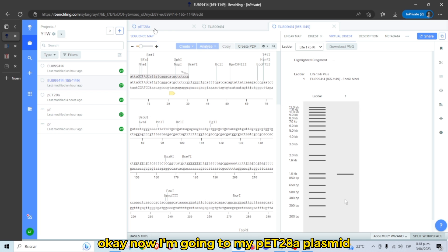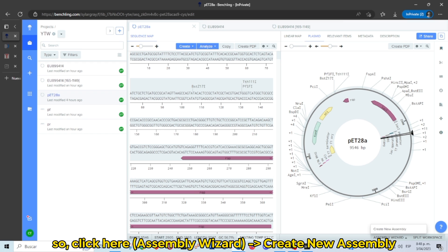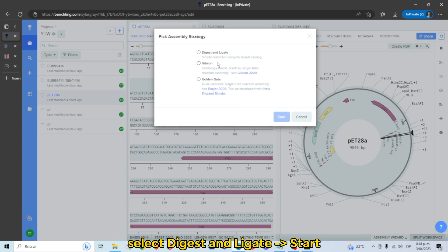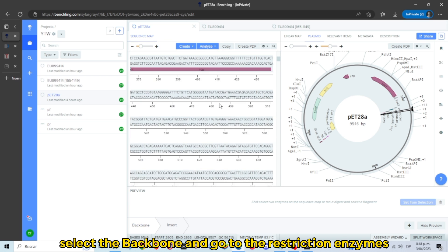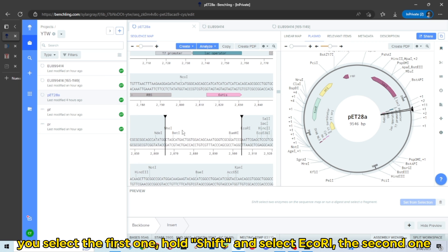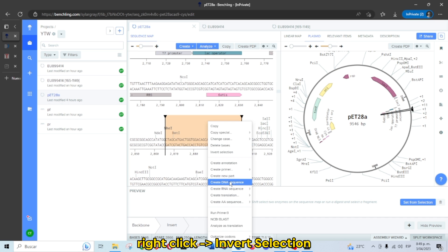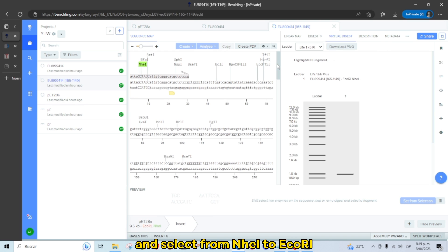Now go to the P20A plasmid and create an assembly. Click the Assembly Wizard and Create New Assembly. Select Digest Only gate and Start. Select the backbone, then go to the restriction enzymes. Select the first one, hold Shift, and select ECO-R1, the second one. Right-click and invert selection, then click Set from Selection. Everything checks out.